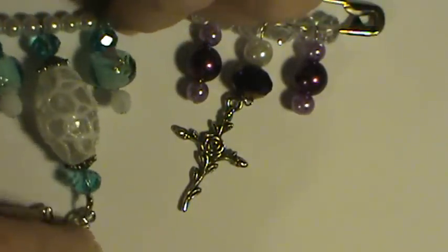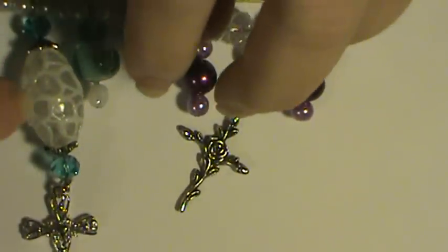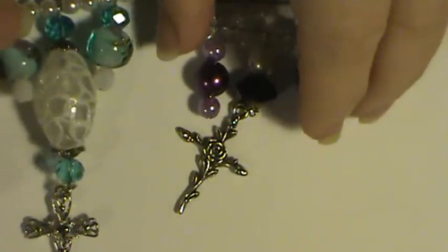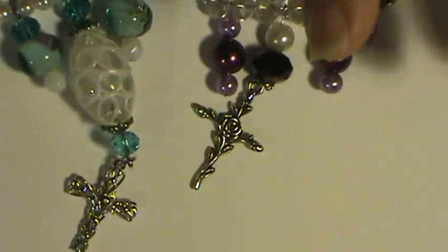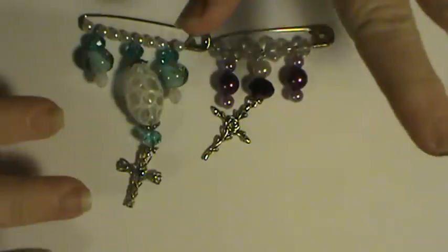I did take my pink one apart and I altered it, but with the jade that I had on it — the dyed jade — it was just so heavy that it really was not working for me. So I took it apart and I'm going to redo it.